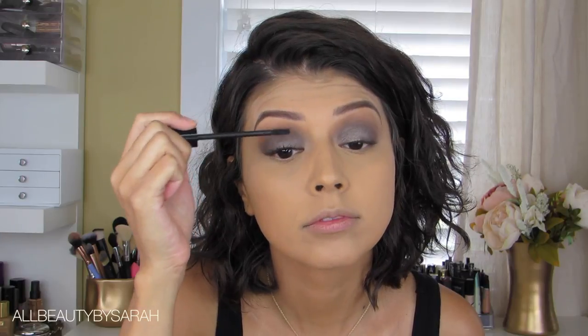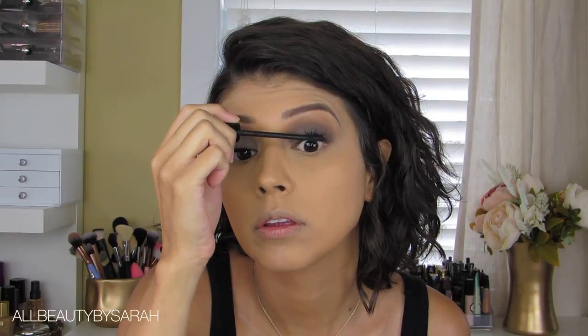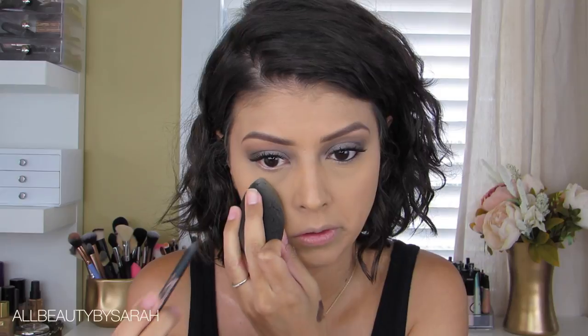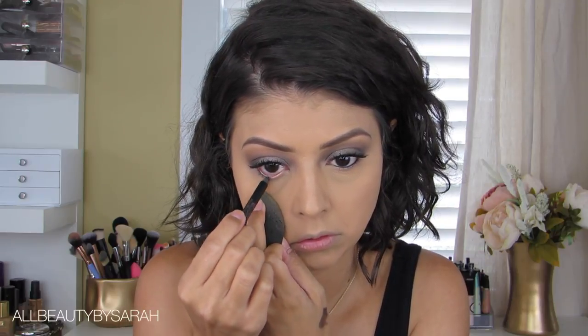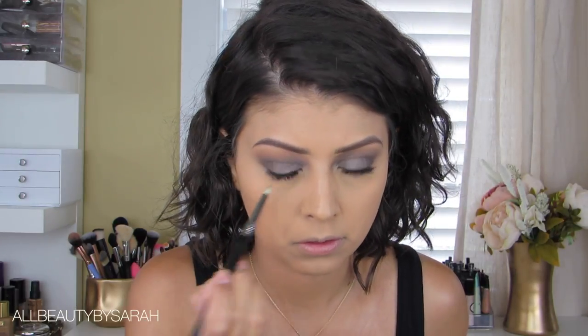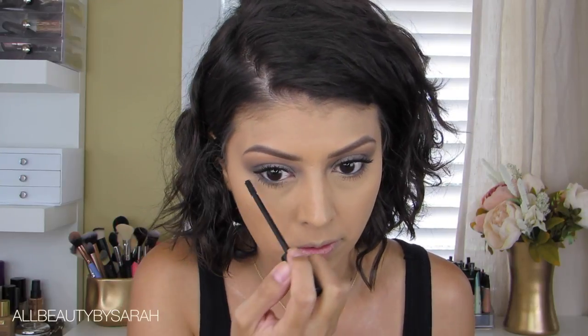For mascara I'm reaching for my Beauty for Real mascara, adding a couple of good coats to make my lashes really pop. For my waterline, I'm taking the Endless Silky Eye Pen from Pixi and applying that only about halfway in from the outer part of the waterline. Then I'm grabbing my pencil brush, picking up some Jet Setter eyeshadow, and applying that onto the entire lower lash line, finishing the eye by applying mascara onto the bottom lashes as well.